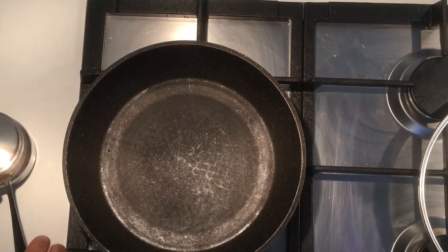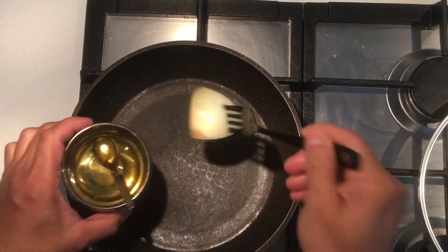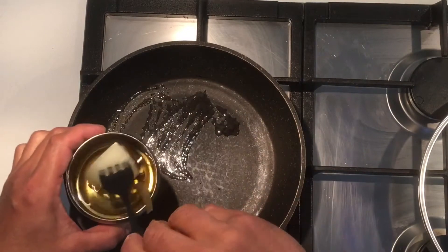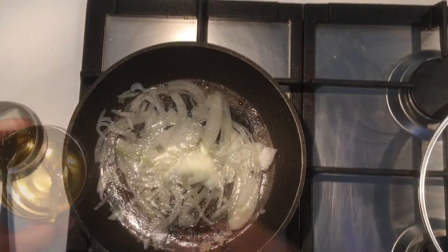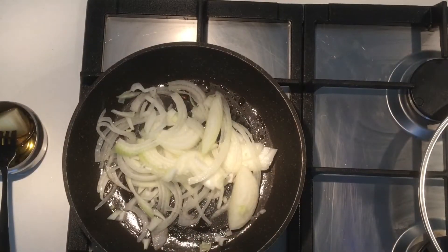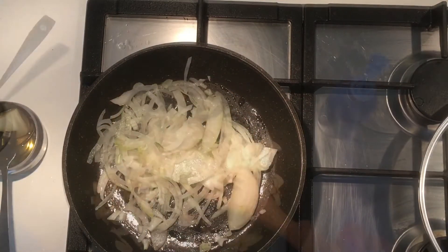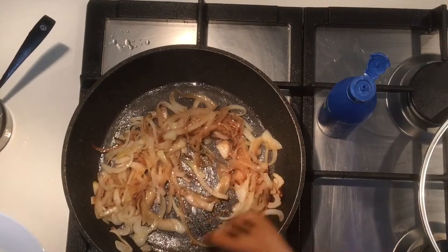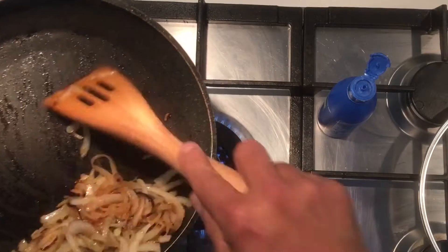On low-medium flame first, we'll use a bit of normal oil — this is for cooking the onion. The onions are brown now, so we'll take them out and set them aside.